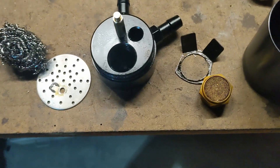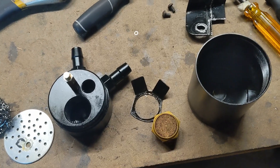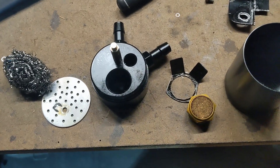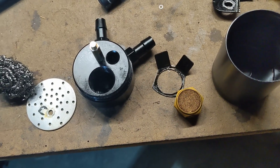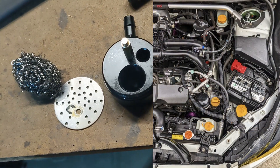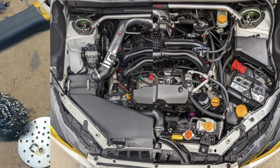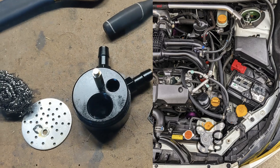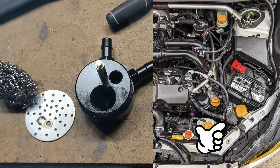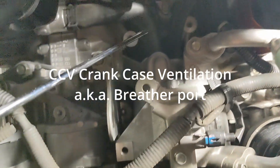The design concern I have is that this micron filter is a point of restriction. The application I'm using it in is a Subaru engine — naturally aspirated, port injected — and I'm using it as a filter catch can for my breather and crankcase ventilation. On the block there's a port right here.